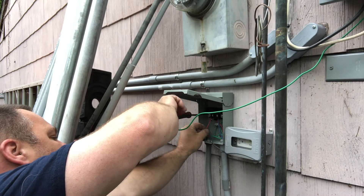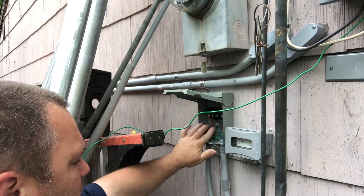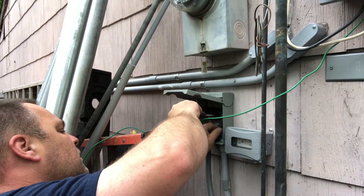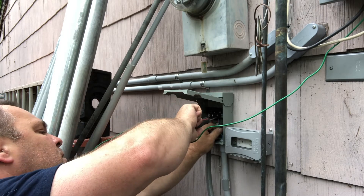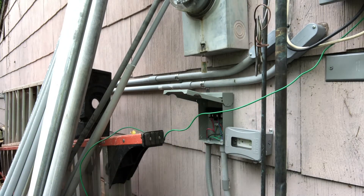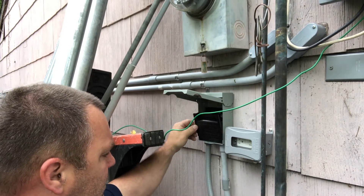It should be noted that this service disconnect for the condensing unit should be in a readily accessible location. You never want to put this disconnect switch behind the air conditioner where a technician would have to huddle over the condensing unit to work on it. This is also a National Electric Code requirement.